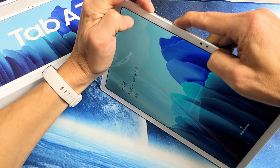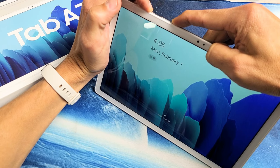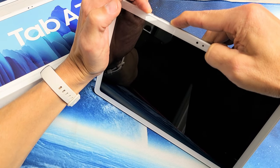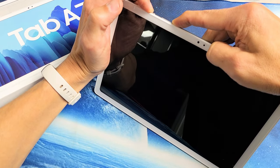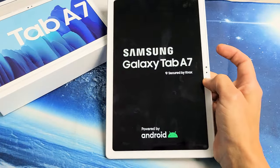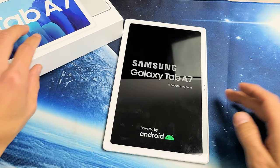Press and hold both buttons. Do not let go. Don't worry about what's happening on the screen — let's pretend the screen is totally black. Just hold on to these two buttons waiting for the Samsung logo to appear, then let go. There's the Samsung logo — go ahead and let go of both buttons, and hopefully you're now up and running. If you're still down, we'll go to the next possible step.